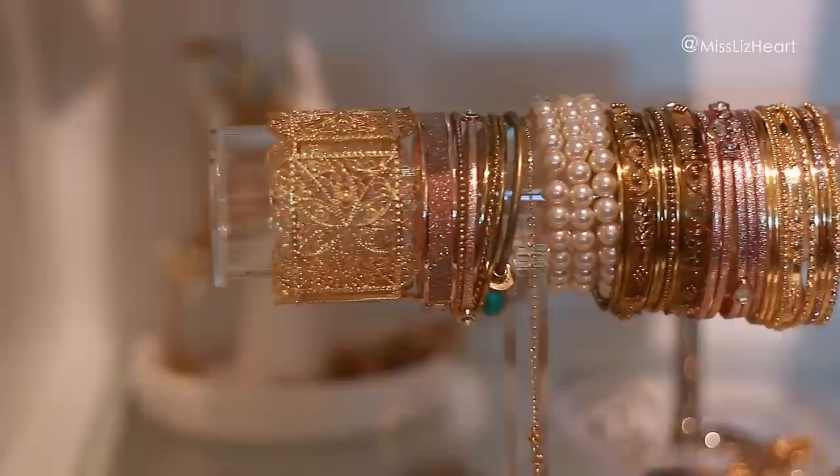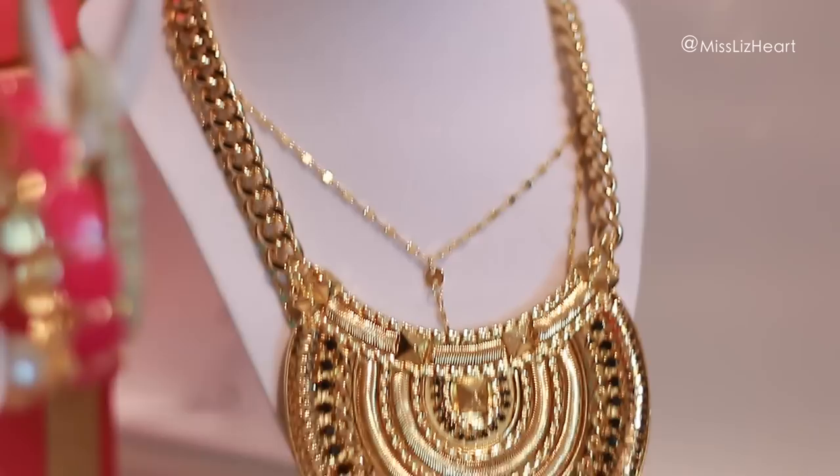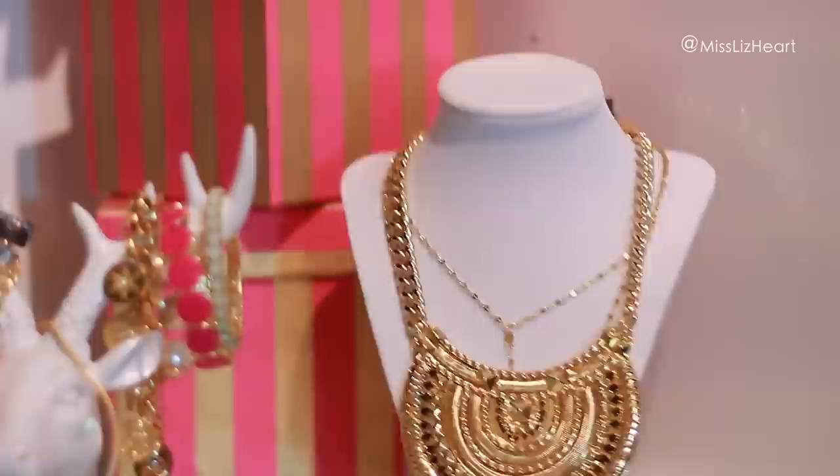I get these acrylic organizers from places like HomeGoods, sometimes the Container Store — this one is from HomeGoods and I think I got this white one from Ross as well. You guys remember those decorative boxes I got from HomeGoods, along with that flower — I just featured them in my recent haul.